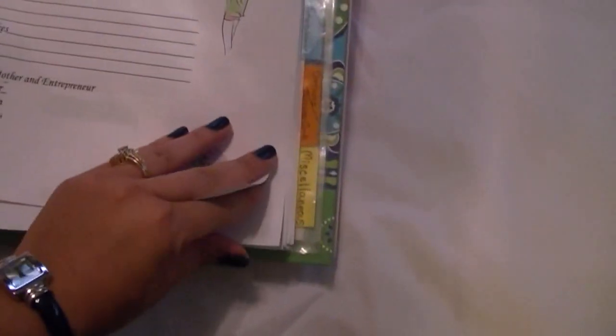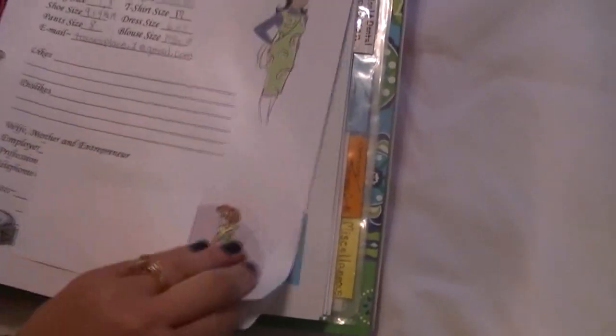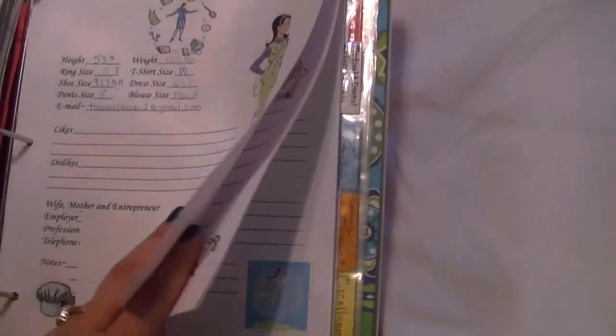Then my medical information with a different little picture for me. There's also a procedures and surgery page, and Tracy's health and wellness plan goes there.